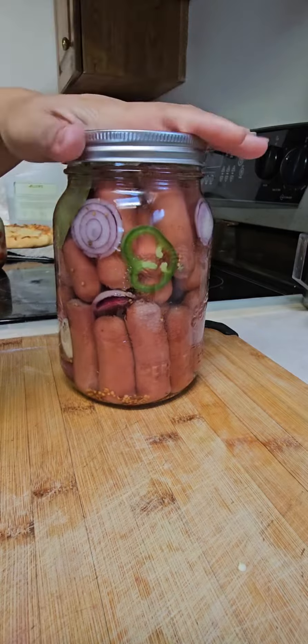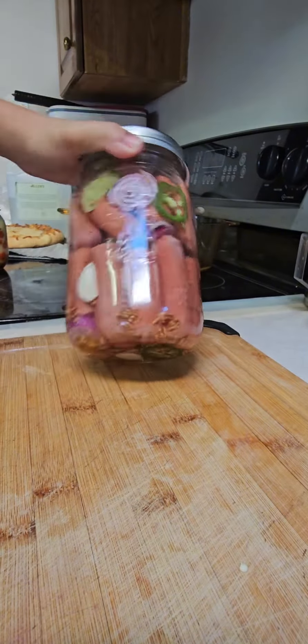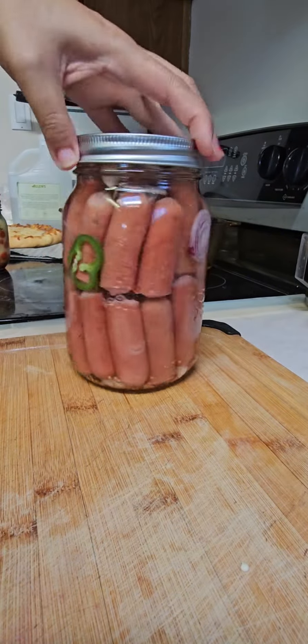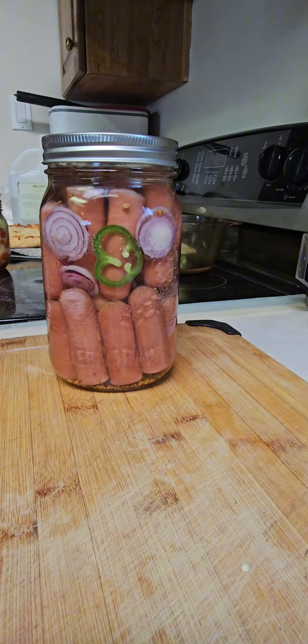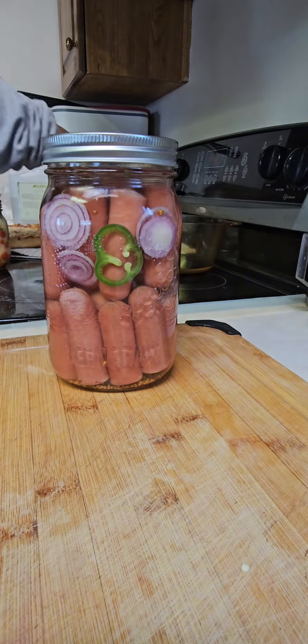I use mine with pickling spice. You can process this for long-lasting shelf-stable pickles, but for this recipe it's fridge-stable. Let it cool before you put it in the fridge. Thank you for watching, see you next time!